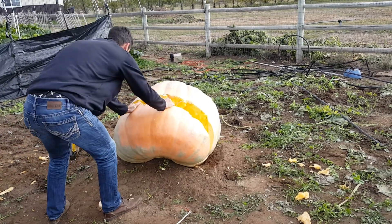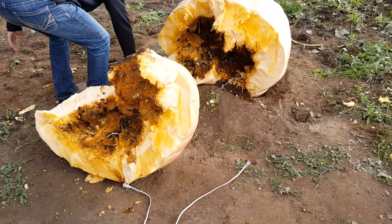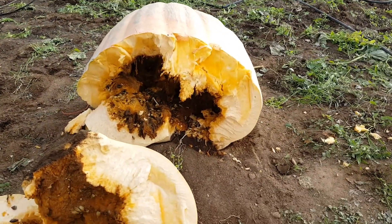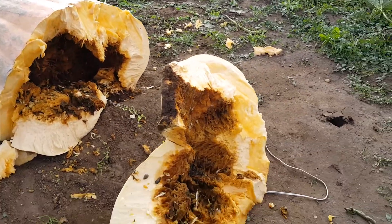All right, break it apart. Let's see what it looks like. Oh — yes, it's rotted. It's been rotted for a while.